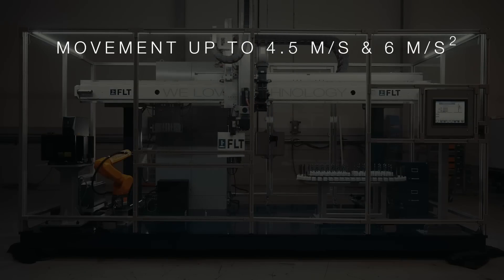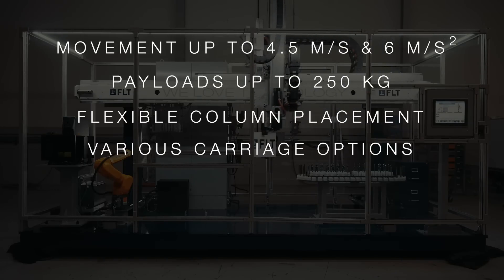For this and more from FANUC America Authorized System Integrator FLT, please visit FLT-US.com.